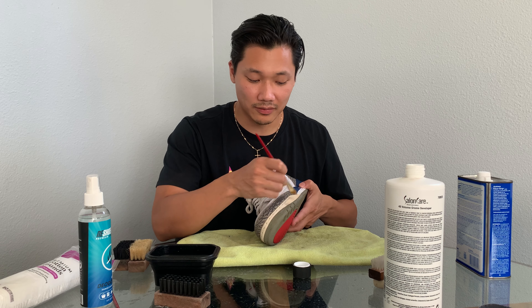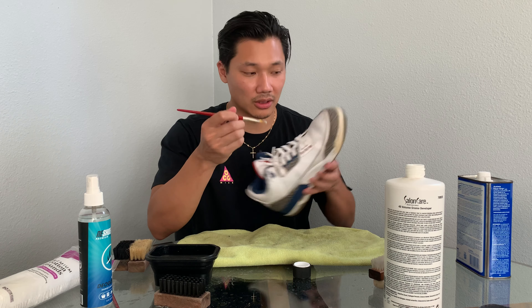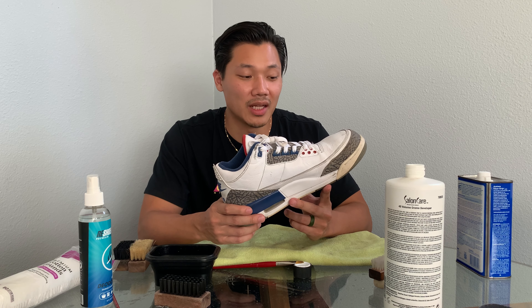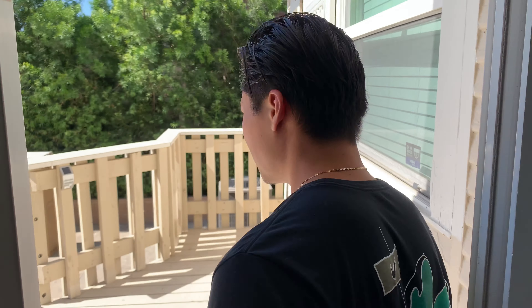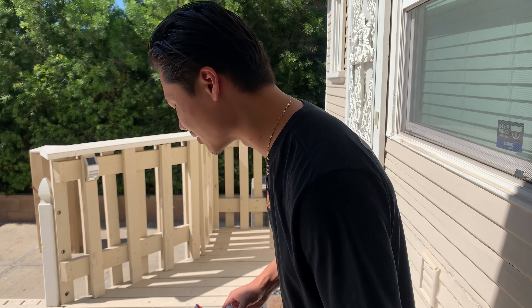Apply the Salon Care 40 directly onto the toe cap with a paintbrush. Don't be afraid if you get it onto the elephant print or other areas — it's not going to do anything when it's out in the sun so you'll be fine. All you have to do is set it outside in the sun for about 30 minutes to an hour and let the sun do its job. Just leave them out here — you don't need to do anything special, just let it hit the sun.